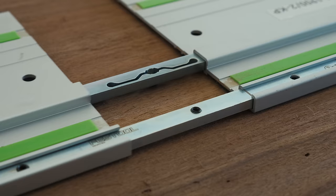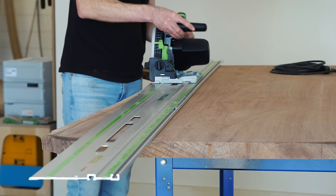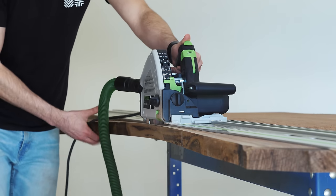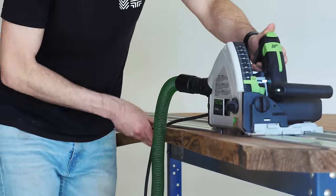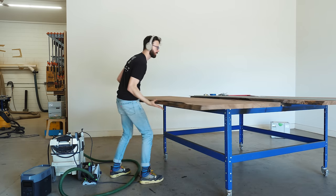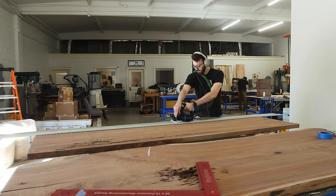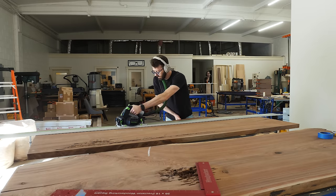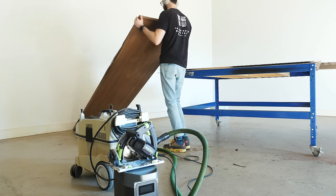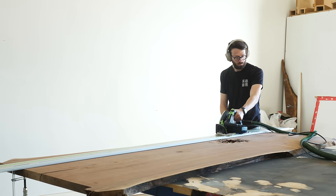Pretty much the first thing I like doing on any of these projects is to get rid of all the stuff that I know isn't going to be in the final piece. About 98% of making a slab top is taking something rough and dirty and falling apart and making it smooth, clean, and functional. So if I can remove about 15% of the material right off the bat, I can save myself probably 15% of the total cleanup time.